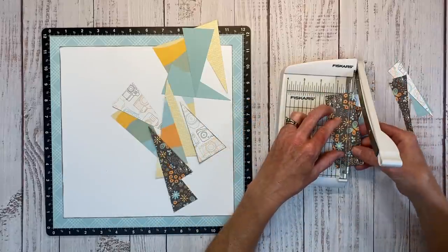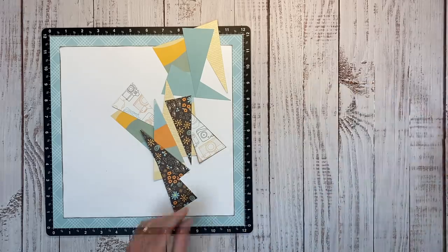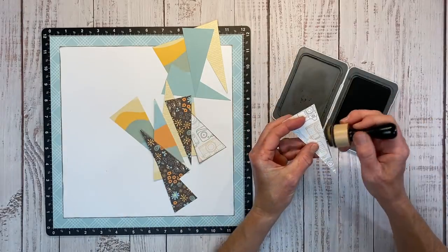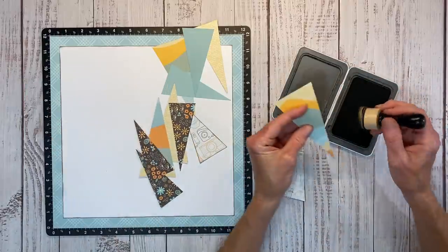I've just about finished cutting all my triangle pieces and I'll ink the edges of these as well. That cute little camera pattern paper has a lot of white on it, so it would get lost against the white daisy background. The ink will give it some definition and help it stand out.